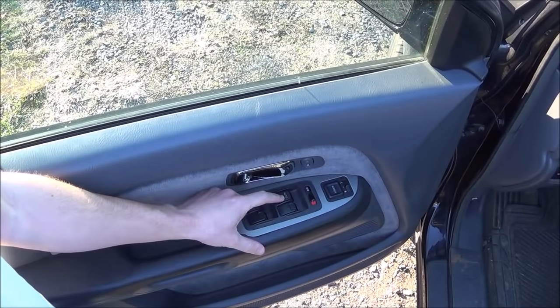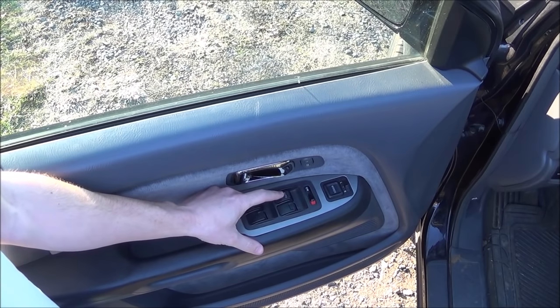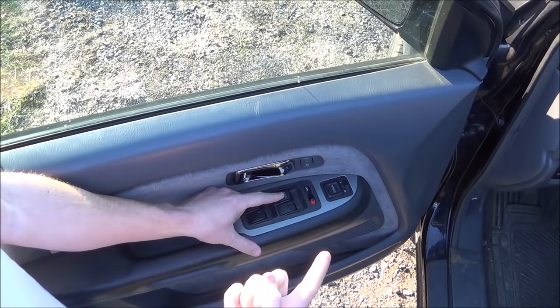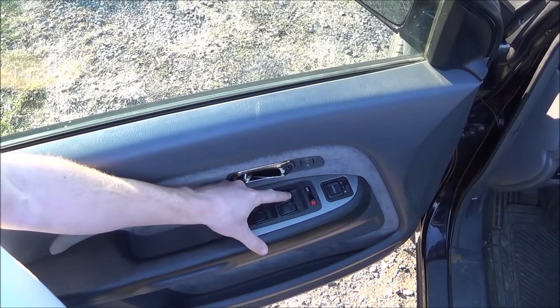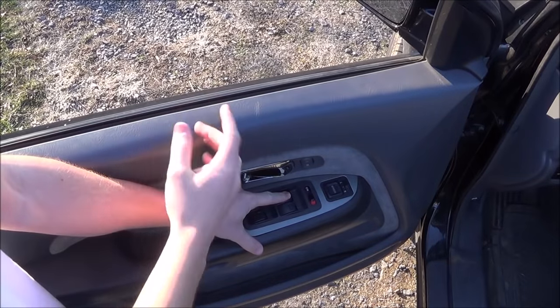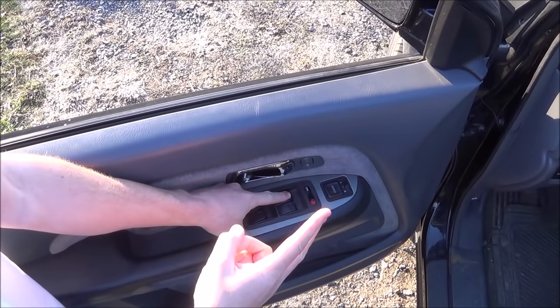Next you're going to press down on the driver's side window switch until the window reaches the bottom, and then without releasing you're going to count one Mississippi, two Mississippi, and then release.